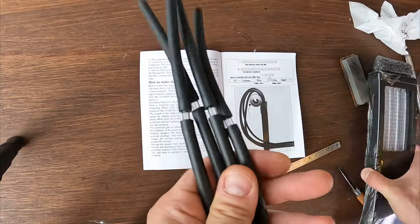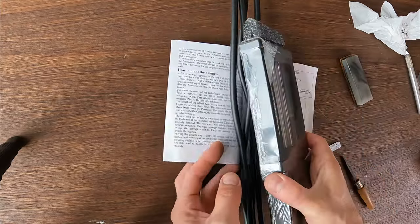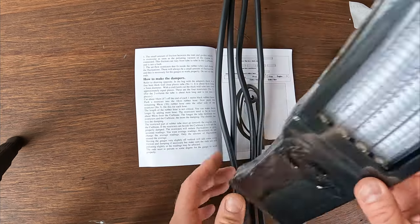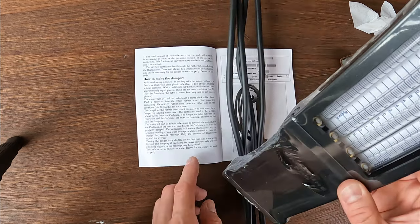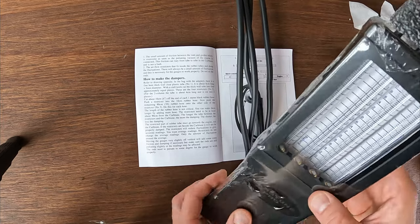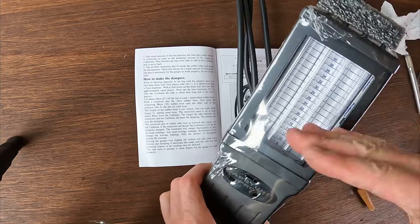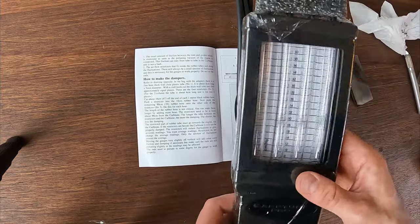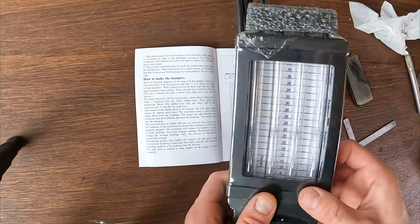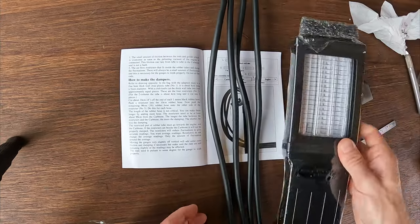Just reading about putting these on the bike — one little thing worth mentioning: the gauges hang vertically off your bike, but it says if you move them slightly off vertical it might add some extra friction and damping. That can help the rods not pulsate so much, slowing them down if they're too jumpy, making it easier to get a satisfactory reading. Anyway, let's see what happens on my bike.